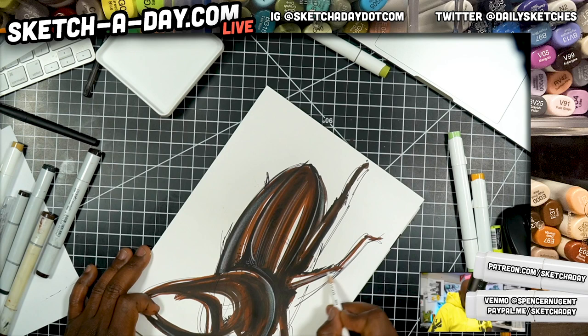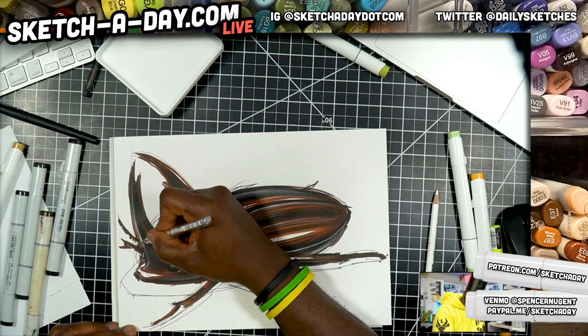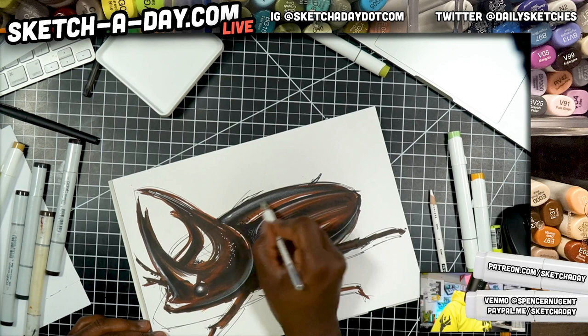That didn't turn out so bad — I think I was able to bring it back a little bit. Once again, if you want to catch the full stream, head on over to youtube.com slash sketchaday.com. That's where we're hanging out today, that's where we always hang out. I'll be doing another stream tomorrow — Saturday.